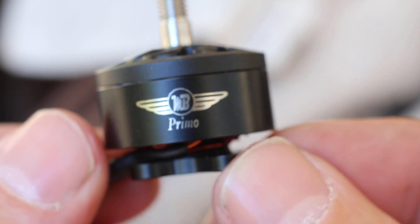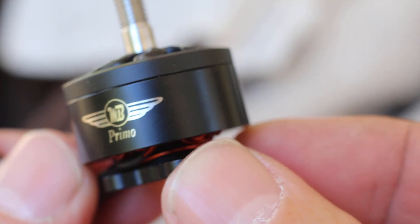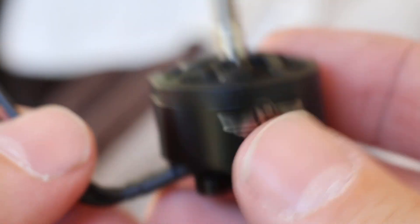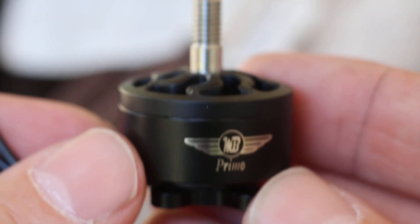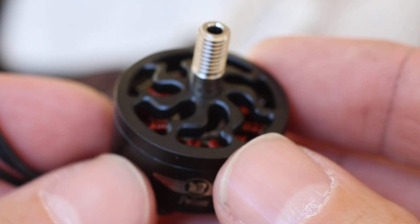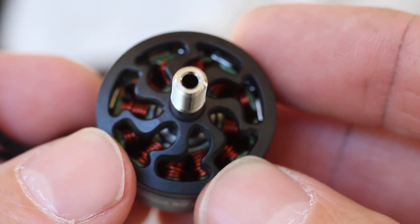It's so tall. 22-08. Looks huge. At least 34 grams with the wires. No prop nut. I think they said 32 without — with short wires. It's probably accurate.